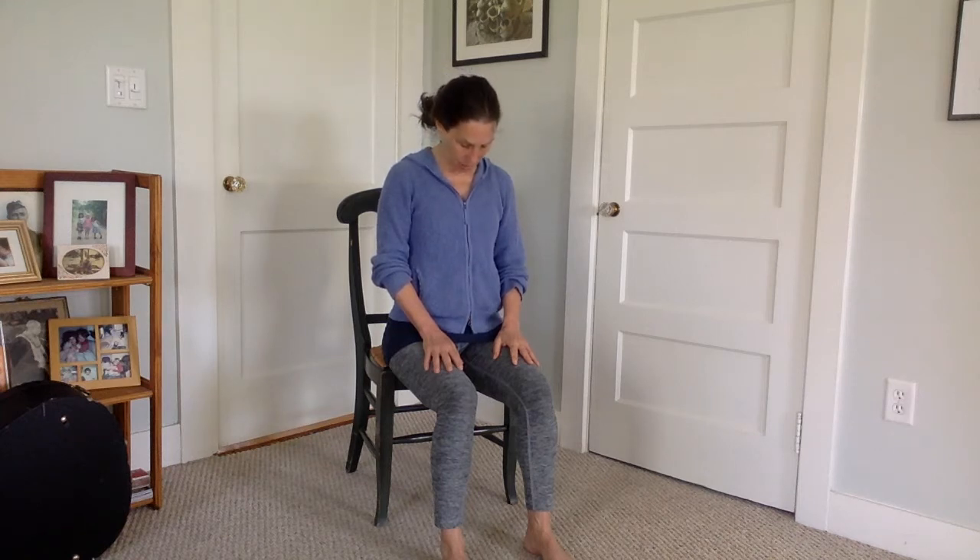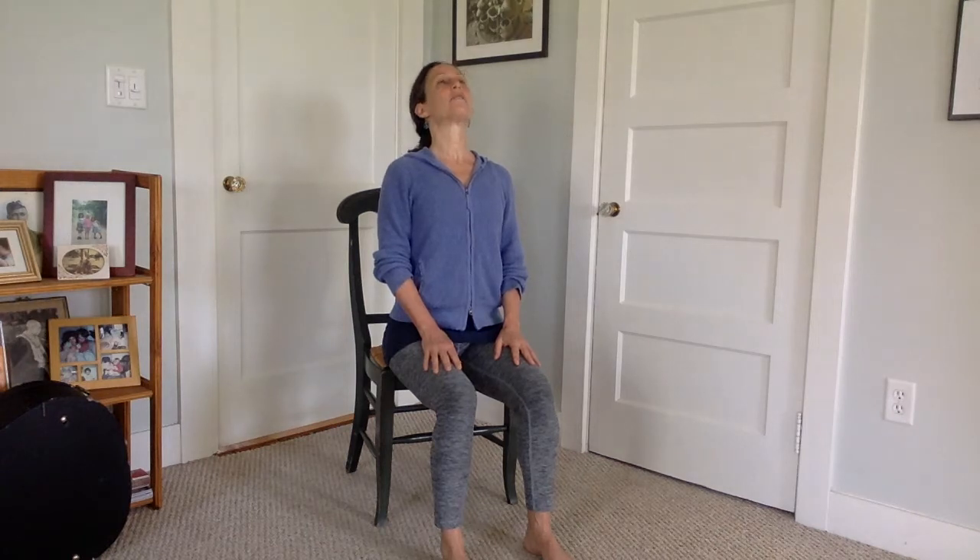Take your chin and draw it down towards your chest, tucking it in, releasing through the back of your neck and your shoulders. But you're still pushing into the floor, keeping your spine nice and long. Then lengthen up through the back of your neck and shoulders, and see if you can raise your chest, your chin, your face towards the sky — as if you're catching the sun's rays.